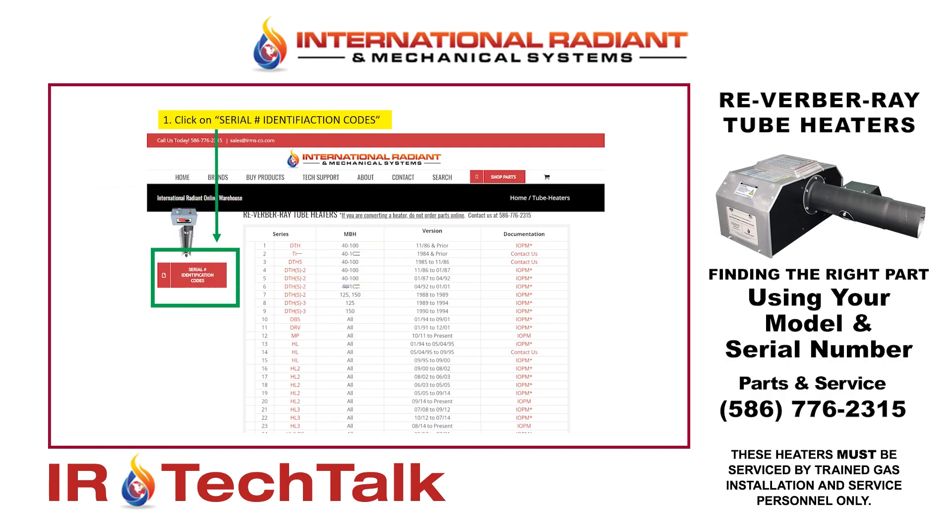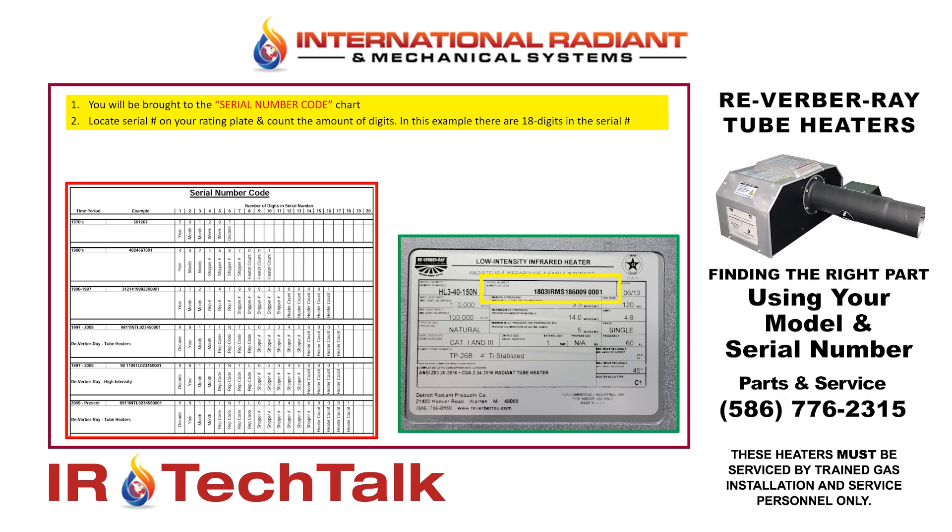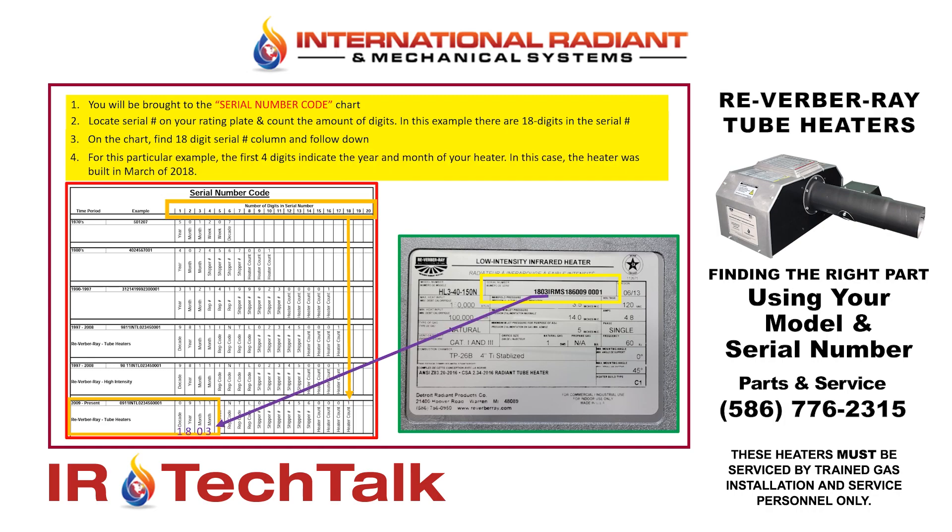We're going to go across our chart because this particular example has 18 digits — that's why I want to show this different example. When I follow 18 digits over and take that down, you'll see that those were heater models built from 2009 to present. So in this particular model, I look at the first four digits. This particular model would have been built in 2018, in the third month — so March of 2018.